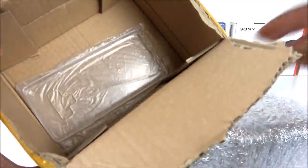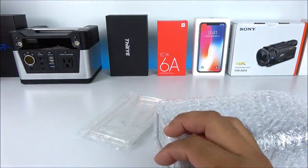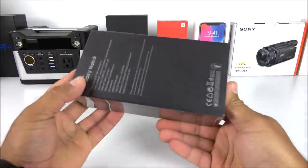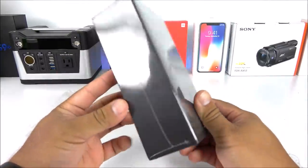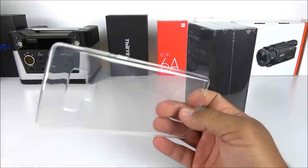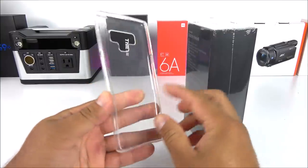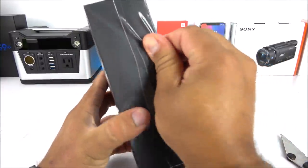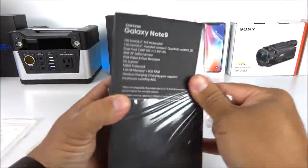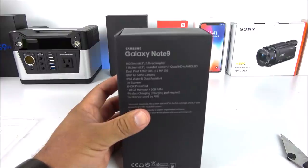Inside here we have the box of the phone, and I also got a case — I'm super lucky, hopefully it fits the original when I get it. Here we have the box of the Note 9, completely sealed. Here we have the case, and I can tell this could be the Note 9 because the fingerprint scanner is right below the cameras. Let me remove the film on the packaging — on the back side it gives us the specifications.